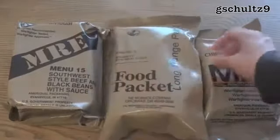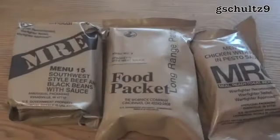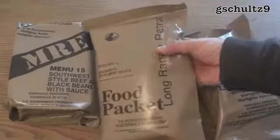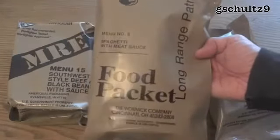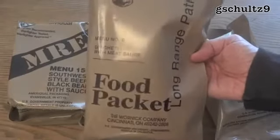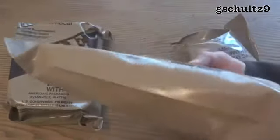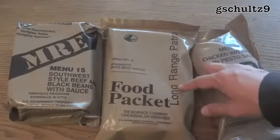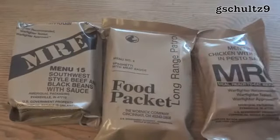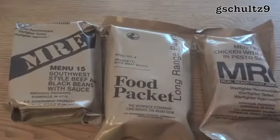The long-range food packet is very similar to the meal cold weather (MCW) in that the entree is freeze-dried and most of the elements won't freeze in cold weather. The long-range patrol food packets are apparently going to replace the meal cold weathers in the future, because they have freeze-dried elements. It seems odd to not just give ready-to-eat meals, but I guess on a long-range patrol you'd have the luxury of being able to heat up water and reconstitute freeze-dried food.